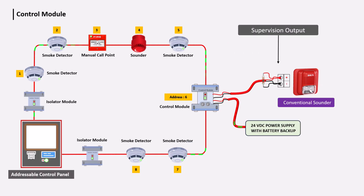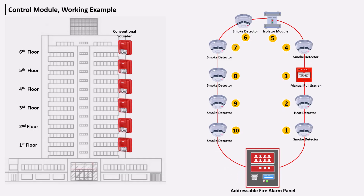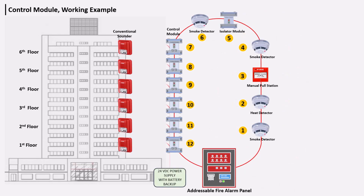The control module provides a supervised output and requires an external 24-volt DC power supply. In many companies, addressable fire alarms do not have low-power sounders built in, so we cannot connect a conventional sounder directly in the loop. Instead, the conventional sounder is connected to the addressable fire alarm via the control module.